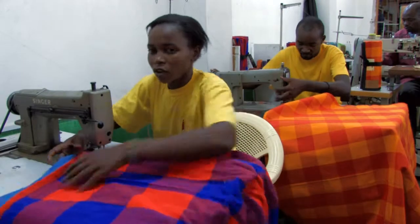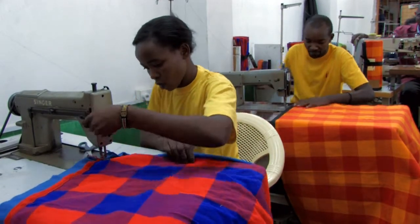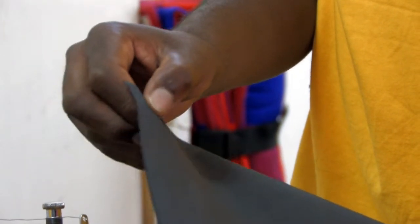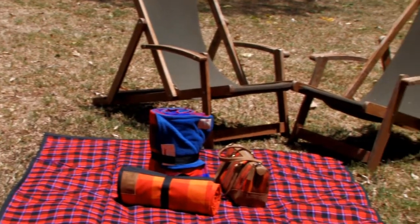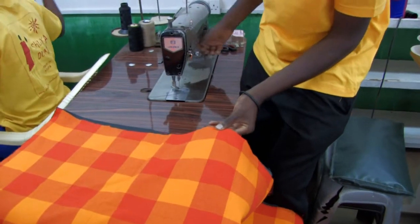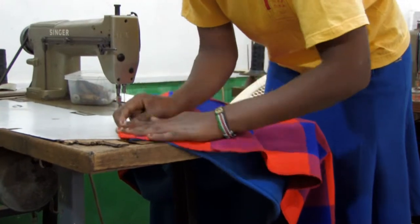Bina and Nelson each cut the fabric to the right size. For the picnic blanket, the shuka is cut together with a special waterproof backing which makes it more practical for use outdoors, even on wet ground. The Kampi Motto receives a fleece backing, making it warmer than a simple Maasai fabric shuka. They are careful to match the fabrics perfectly and use pins to hold them in place before sewing.